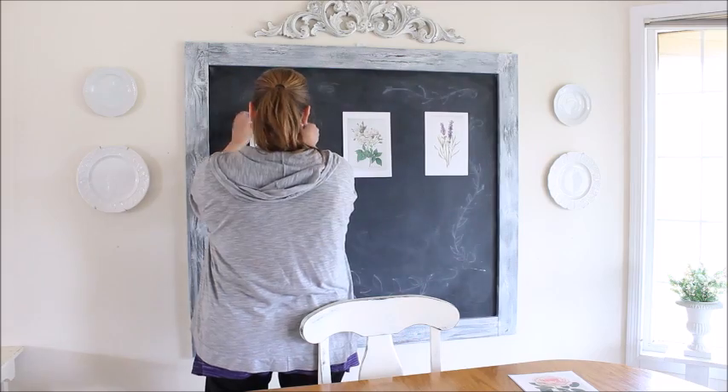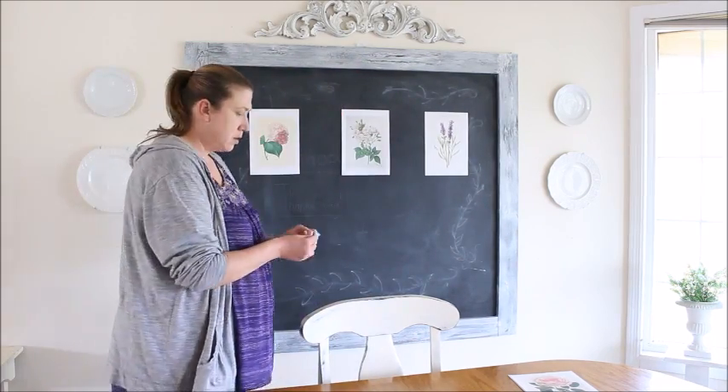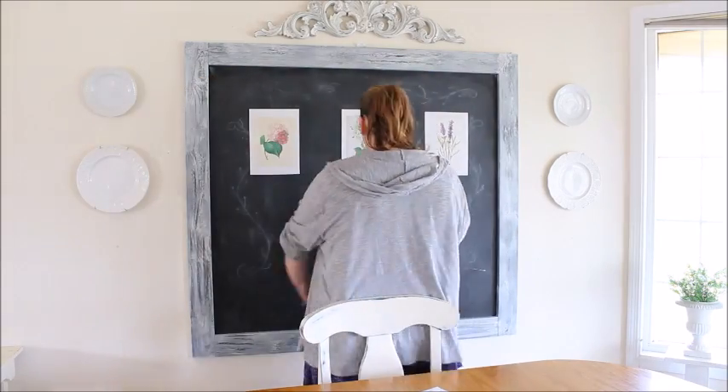In an attempt to add a little pizzazz to my empty chalkboard, I printed out some botanical prints and hung them up in a grid pattern.